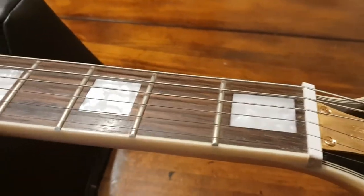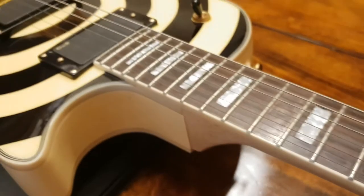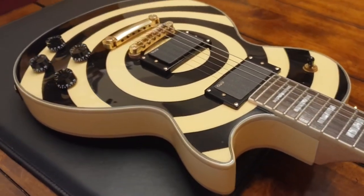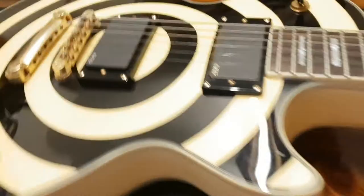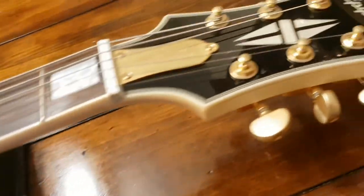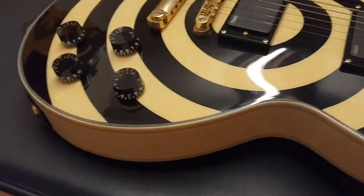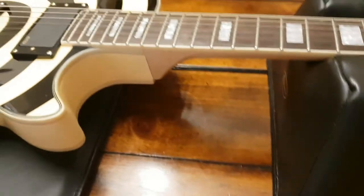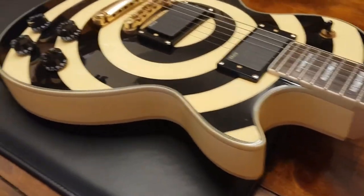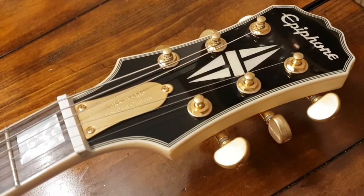Aside from that, guys, hell of a guitar for the money and totally worth it compared to the cost of what the Gibson is. At the end of the day, you're playing through some hot EMG active pickups, going through a hot amp and a few pedals — you're not going to hear thousands of dollars worth of different tone between this and the Gibson.